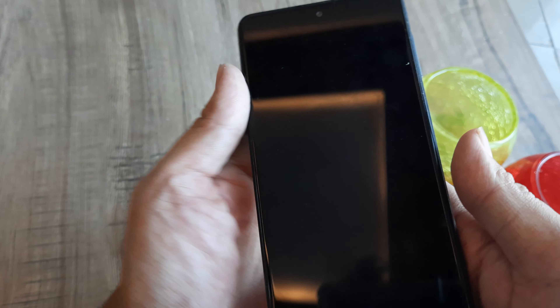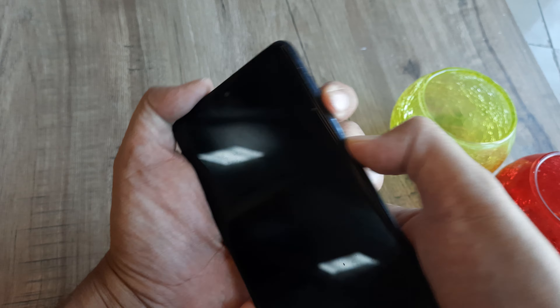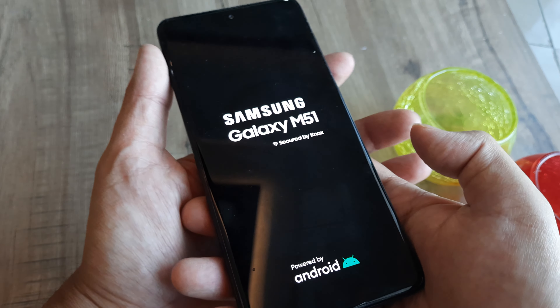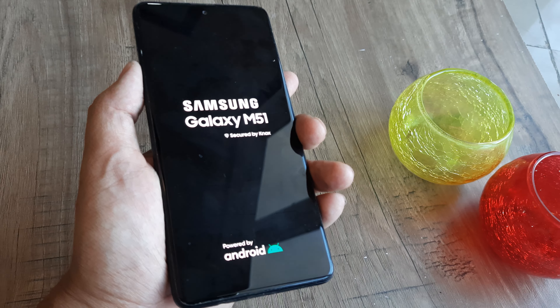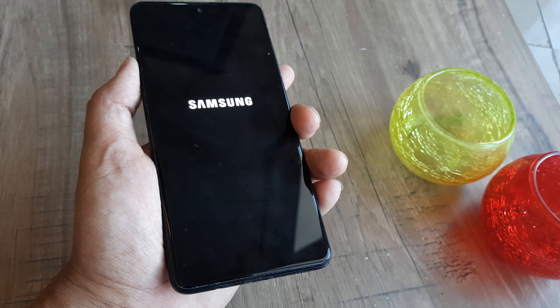This time, instead of pressing the volume up button, press the power button and the volume down button simultaneously — hold both for about 10 seconds until the phone starts. This is what you need to do in case the phone doesn't seem to start or the battery doesn't charge.